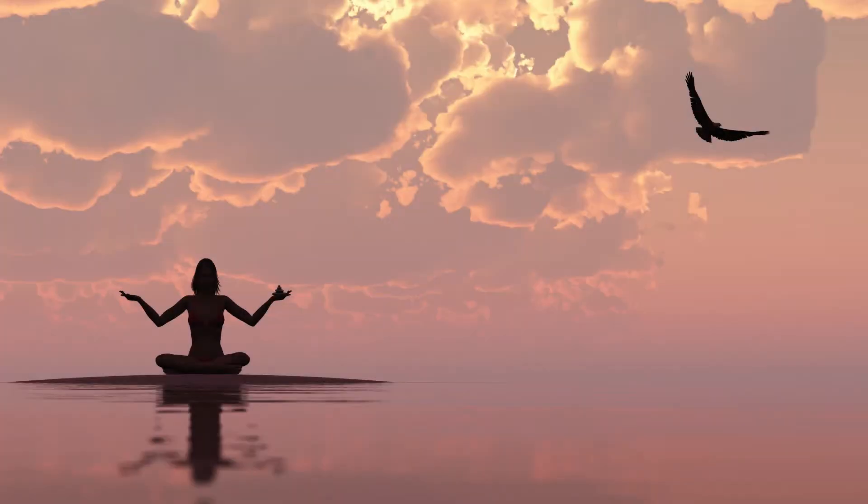Finally, you'll get the opportunity to relax during a rewarding yoga nidra practice, the yogi sleep.